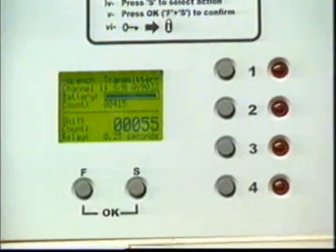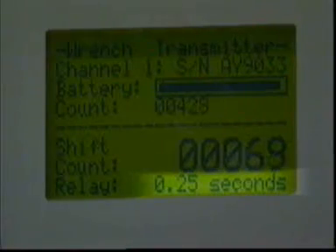The output relay times can also be adjusted between a quarter of a second and two seconds, or can be disabled completely.